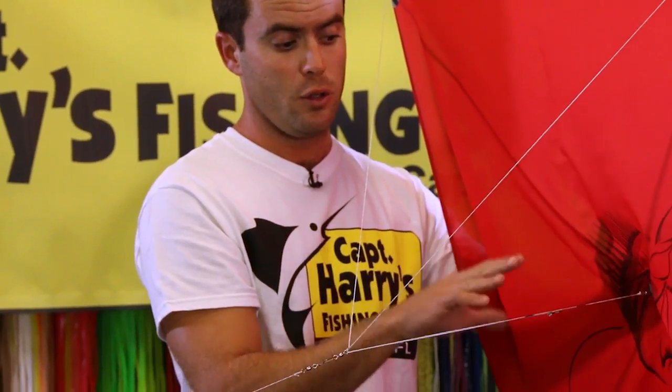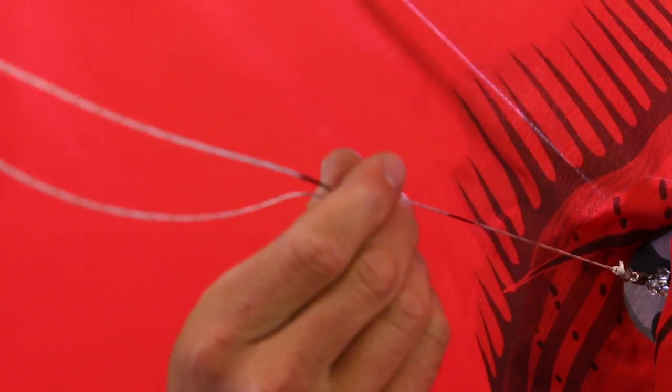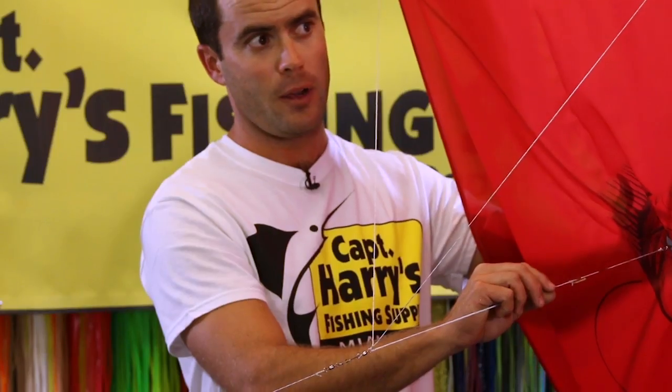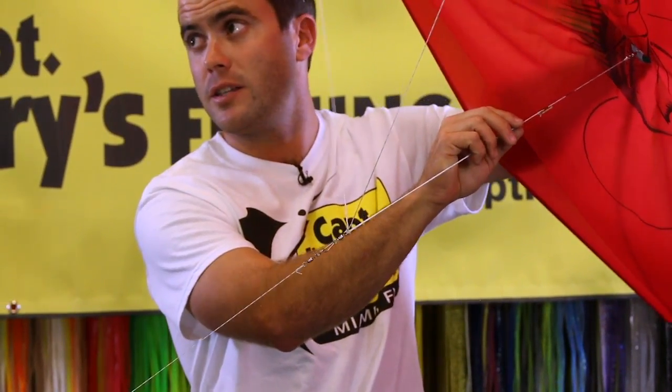If your kite's flying too low to the water and you want to bring it up higher, you're going to lengthen that bridle — pull it towards the mark that's furthest away from the kite. That's going to cause the kite to fly on top of the wind, get up higher and elevate it.